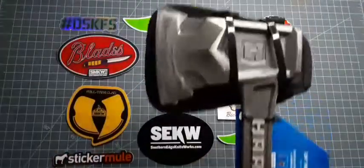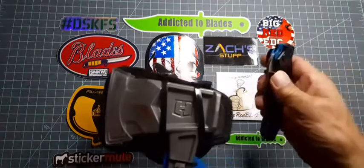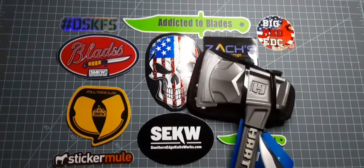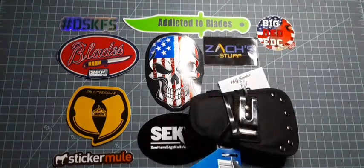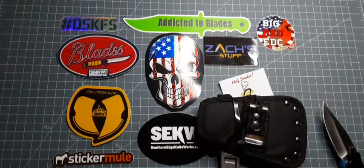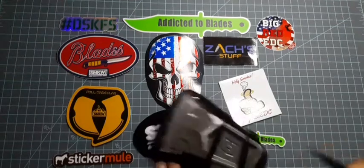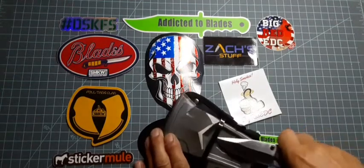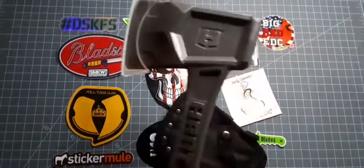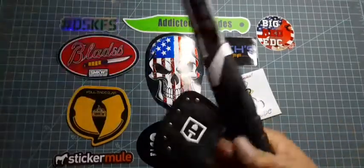It has some weight to it. It's got a comfortable hand, it's got a rubber handle. It's grippy.